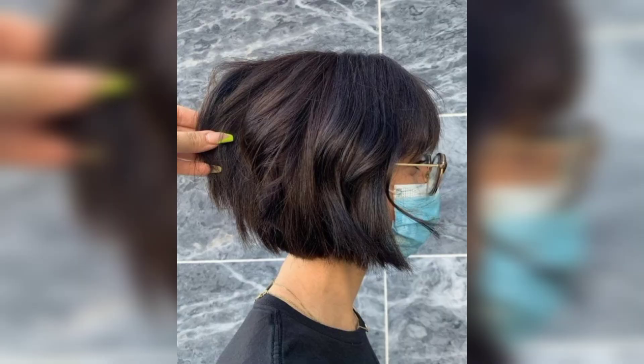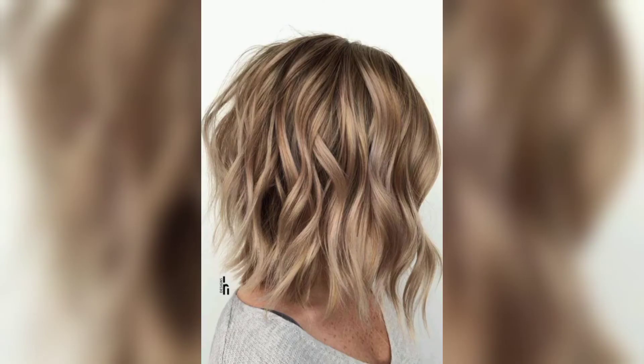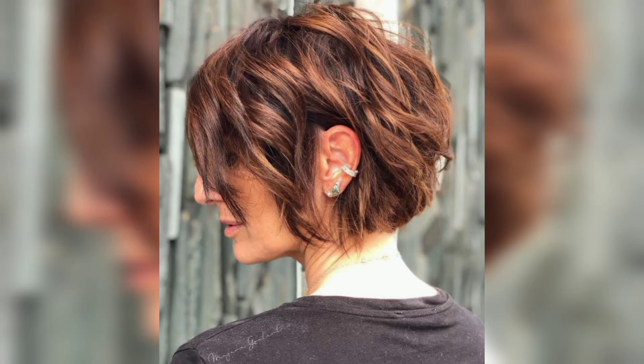A classic short bob looks great on most women and is an excellent way to bring extra fullness and body to fine hair. The evenly cut ends are perfectly aligned, and a few textured pieces add even more to the flouncy roundness.